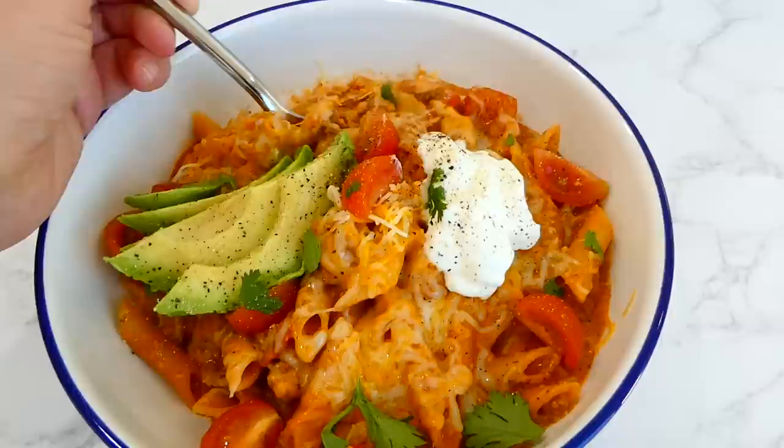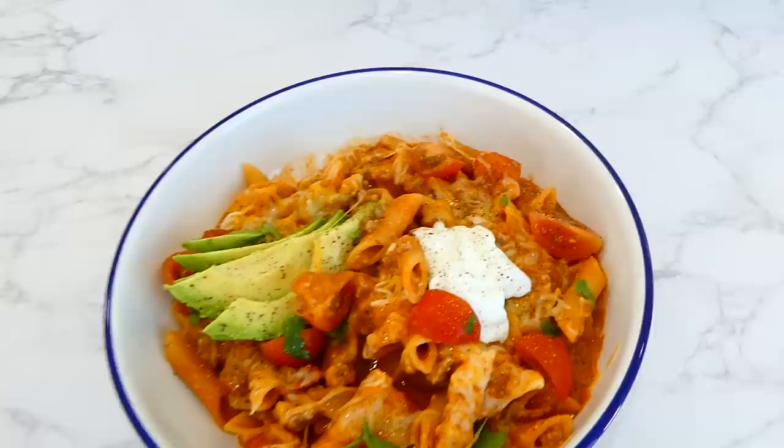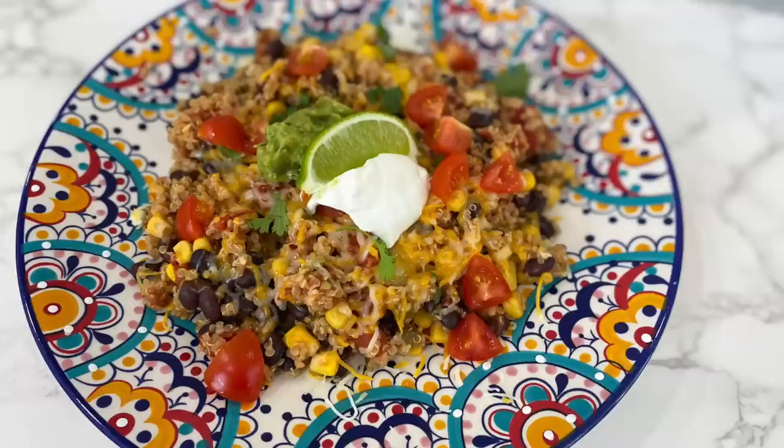We love topping ours with our favorite taco toppings — I topped mine with a little more cheese, sour cream, tomatoes, and sliced avocado. This recipe is a little more unique but it's so much fun to make and it is delicious.